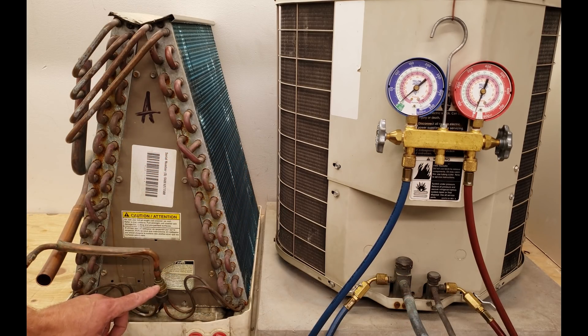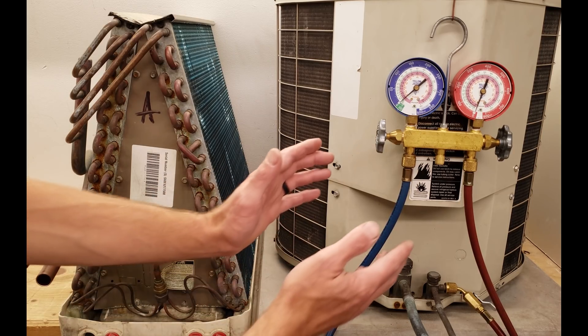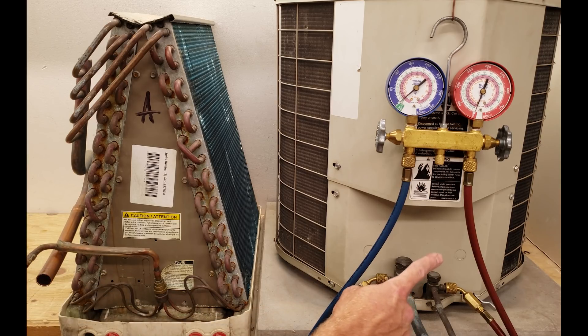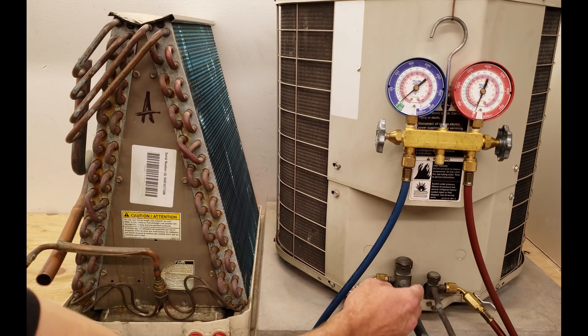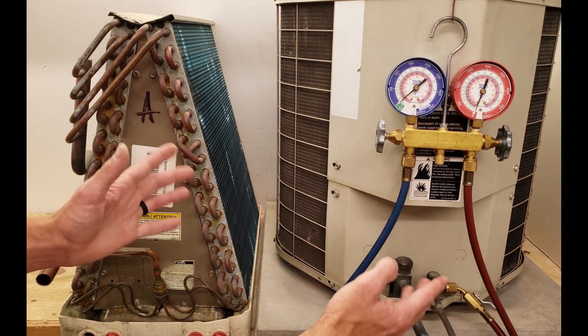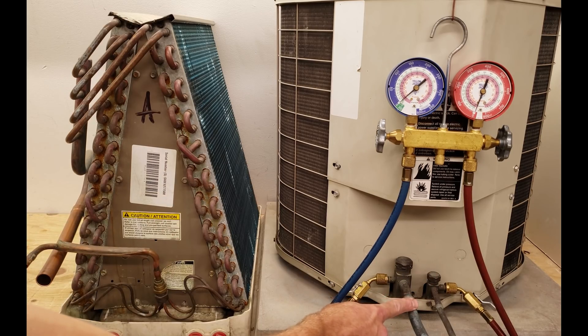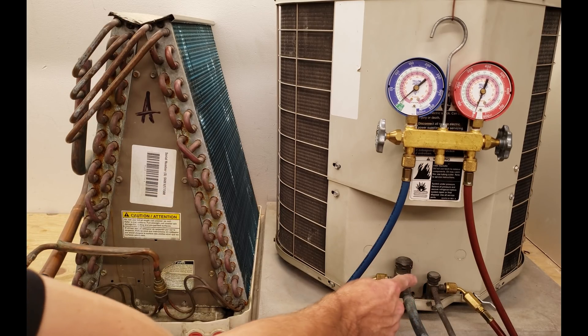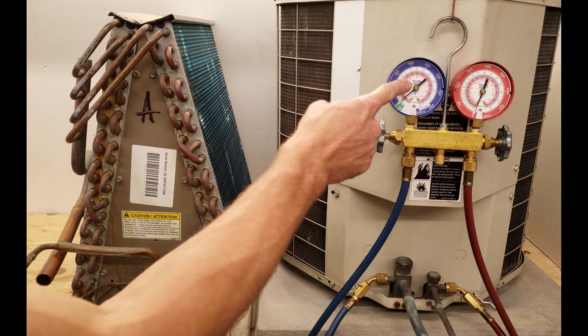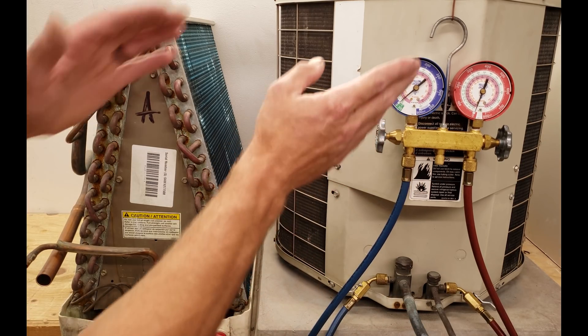Since our unit has a fixed orifice, we're going to check it at the available pressure port at the outdoor unit. We're going to take a temperature measurement right on this suction line, which is also known as the vapor line — the low side of the system — while the system is running. That temperature on the line gives us the refrigerant temperature, and we subtract the saturated temperature from this gauge.